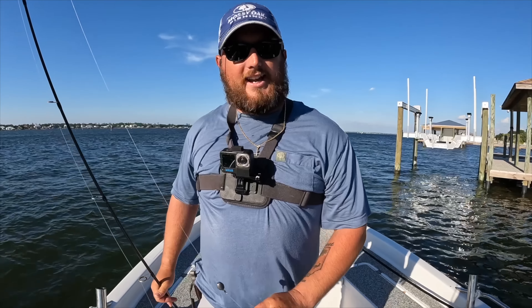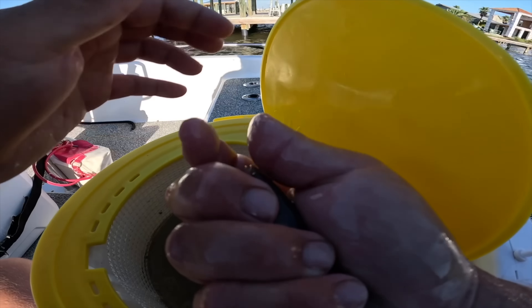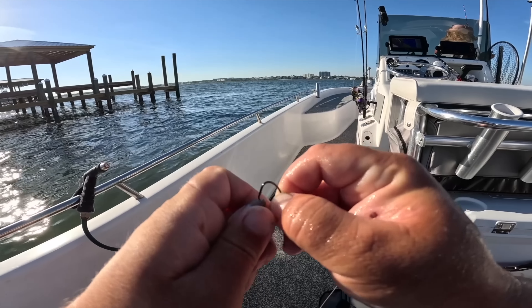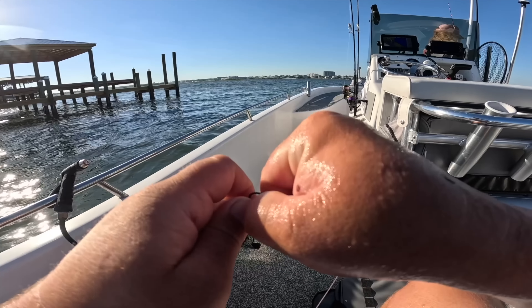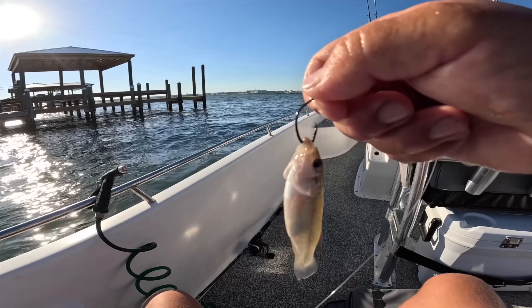Let me show you the bait we're using. I'm going to grab one of these live bull minnows — we picked them up from Hooked Up Bait and Tackle — and hook it through the lips. You can do both lips or one; I'm doing both because there's a lot of current, wind, and fast aggressive fish, so I don't want them tearing it off easily. Let's get it cast out.